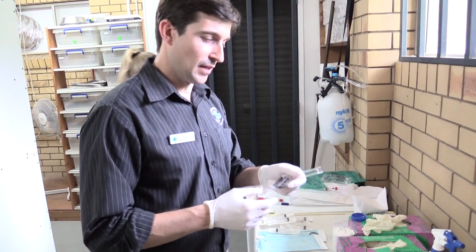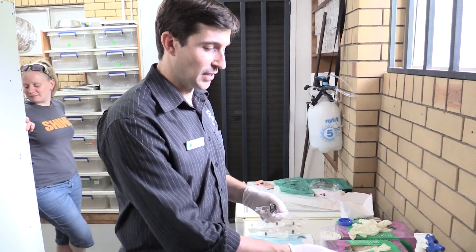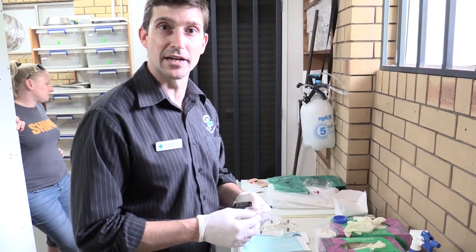I've just swapped these instruments over. This is a probe prop I use to open the mouth. I've swapped it into the F10 where it will be soaking for the next 15 minutes, and then we'll swap it over and make sure that we have a clean set going into the next animal.